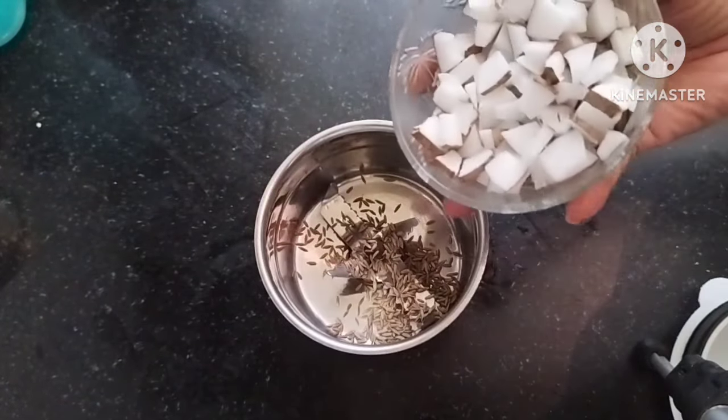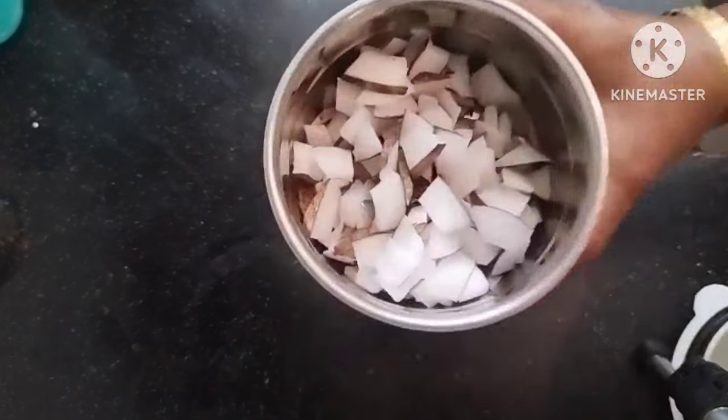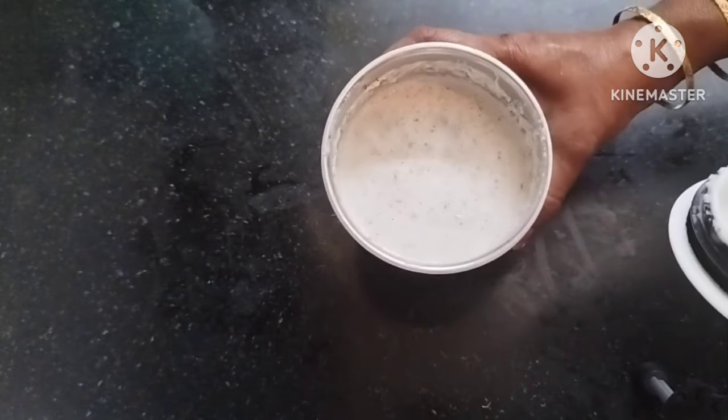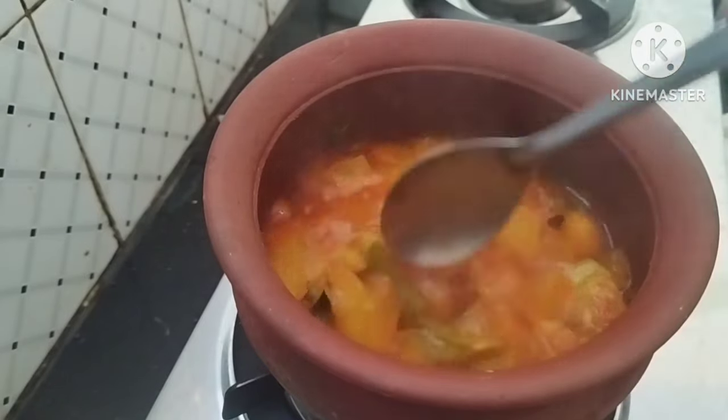Mix it in a small shape, and mix it with 3–4 pieces from the bone. Mix it in the jar. We have to add it into the paste. Now we will add a small shape.